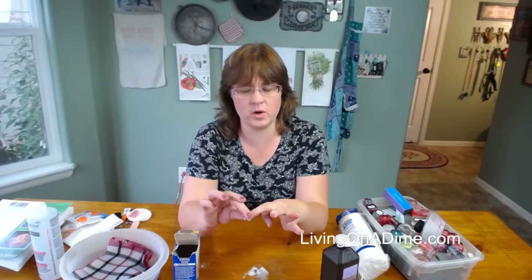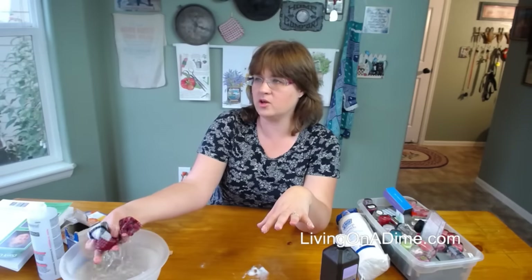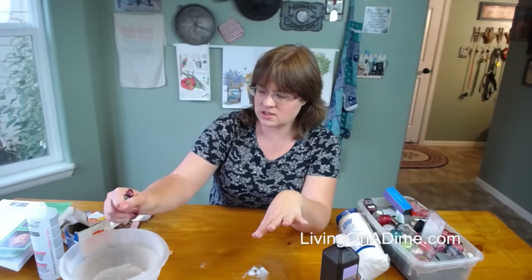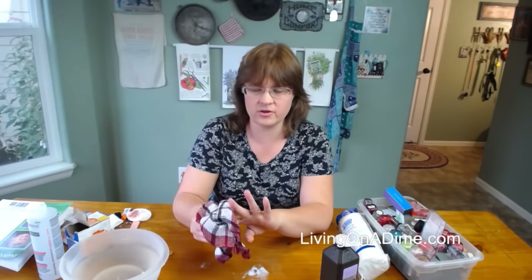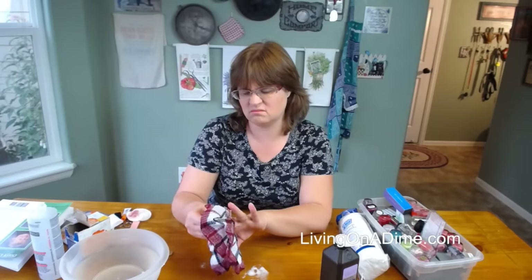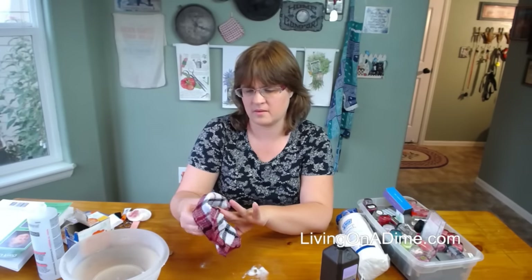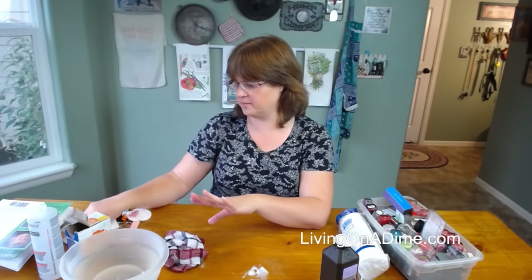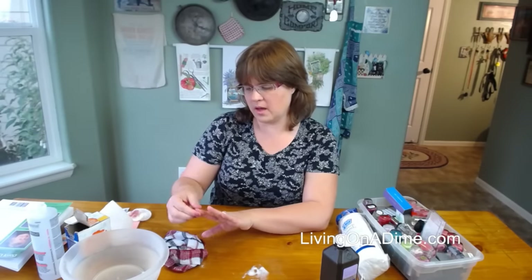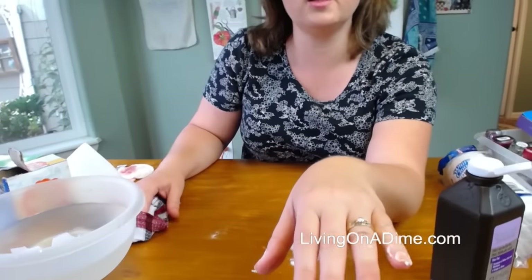I've had one manicure in my life and they did such a horrible job I never went back. Polish just peels off my fingers. Okay, let's see how it worked — yeah, that actually worked! I should probably have left it on a little bit longer.